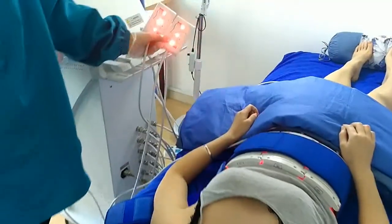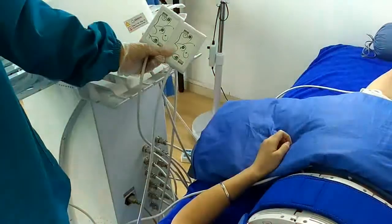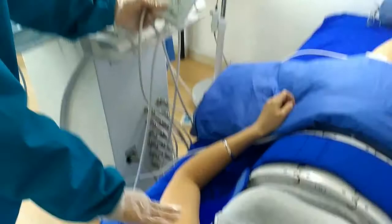Hello, this is our lead pole handles. We can make the double chin removal and also arm fat reduction with these handles.